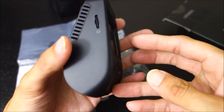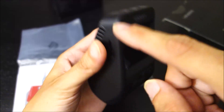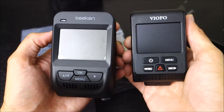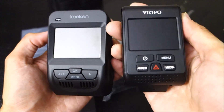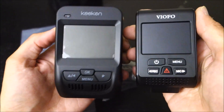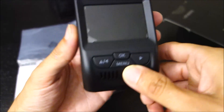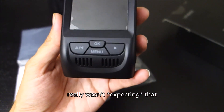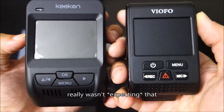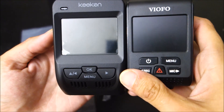It feels like a lot of budget cameras. In comparison, here is the A119, which compared to the A118 was already slightly wider and larger looking from the front. So this is quite big. The menu system looks very similar to the A119 with the buttons down here and the 2.3 inch screen.